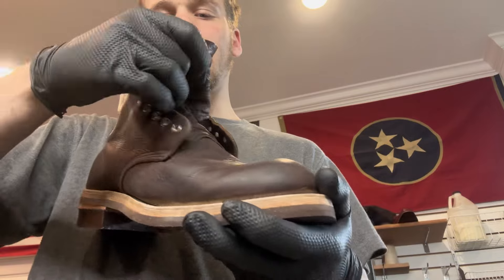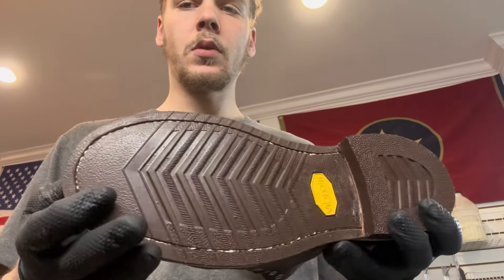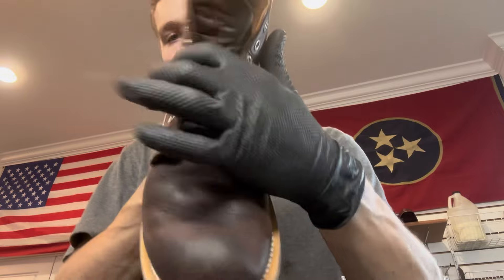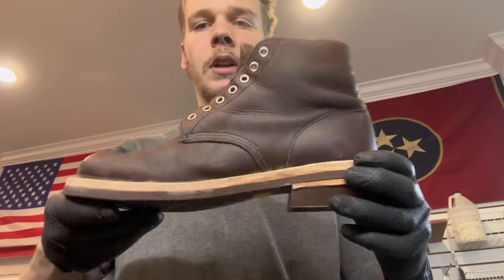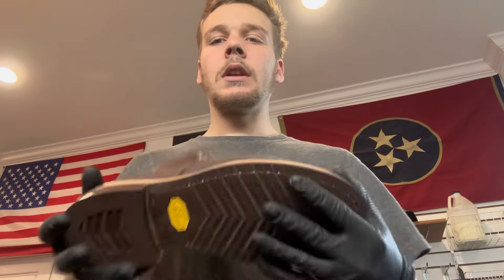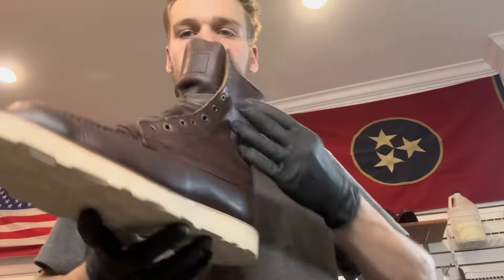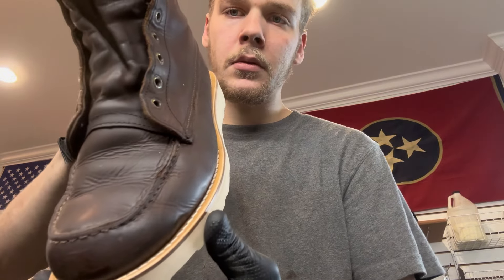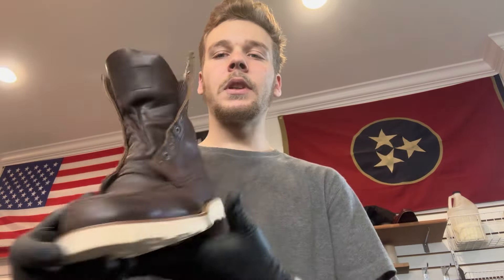Just a little bonus footage before I post this video. These are the 8195s I was re-welting in the video. I got Vibram soles, 700 in brown, and that new natural color welt — these still got to be trimmed but this is a solid boot, these are going to be beautiful. And then the other pair, the 4586s — same thing, natural leather welt. These ones we did Vibram Christy soles. These turned out pretty nice.